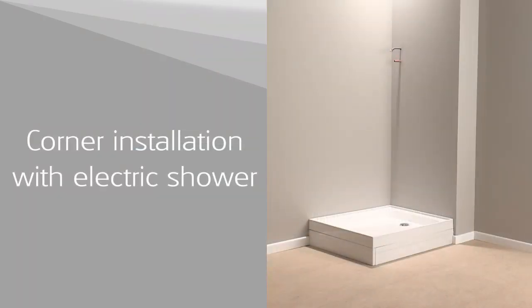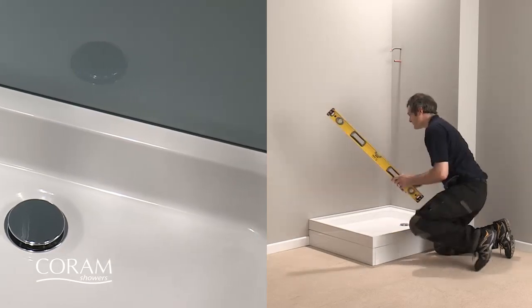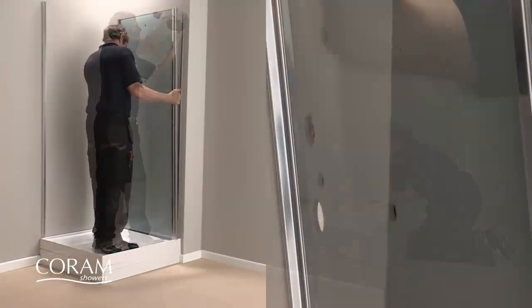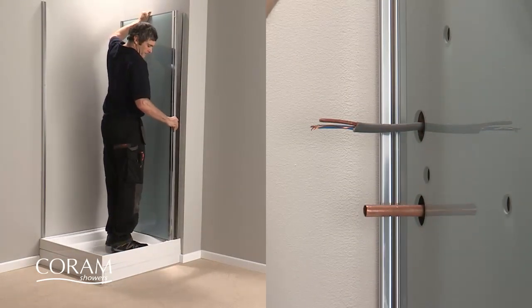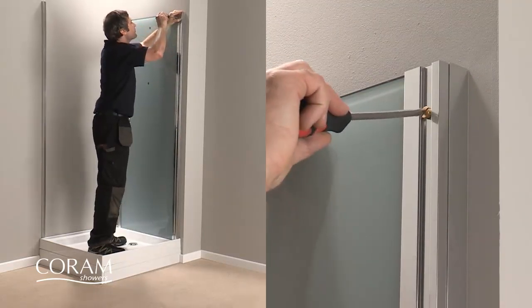First, in a right hand corner with an electric shower. Once you've fitted the shower tray and ensured it's level in all directions, you can then fix the wall channels to the walls. Next, carefully slide the shower unit panel over the protruding water pipe and cable. The metal flange goes behind the front face of the wall channel.